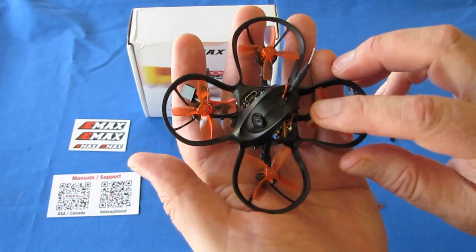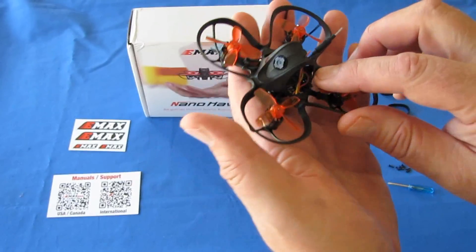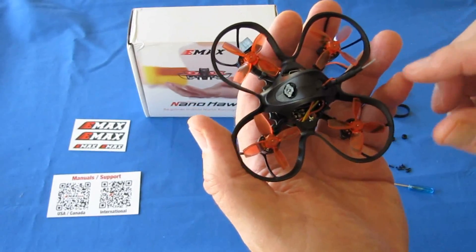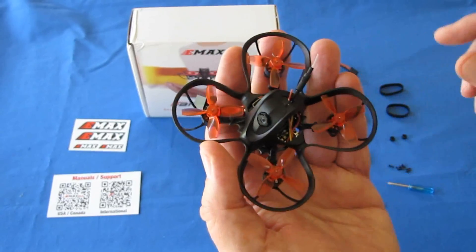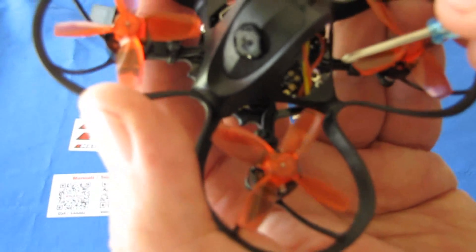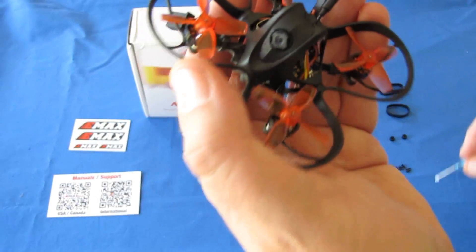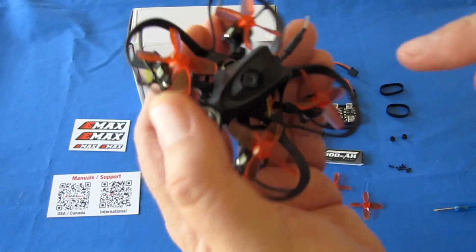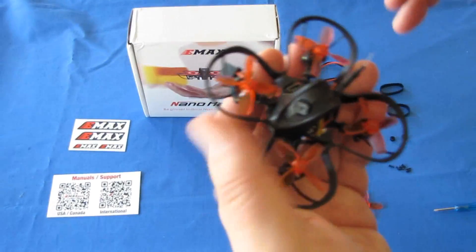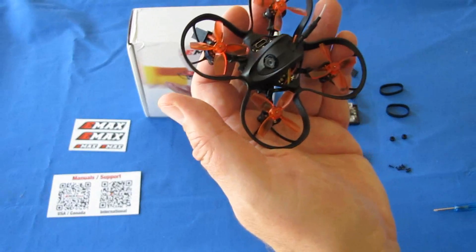Currently this is only available in FrSky D8, Bind and Fly. I'm sure as time progresses it'll come out with others, but right now it's Bind and Fly. The bind pin is located right there — this is one of those where you can plug in the battery first and then press that button to put it into bind mode, so you don't need two people to do it like with others. That makes it rather easy to bind.